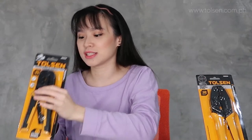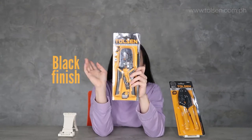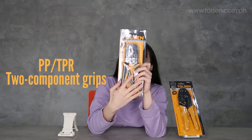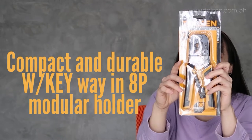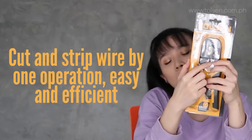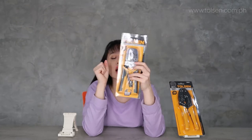Let's start with the ratchet modular. It has a chemically black finishing surface, and TPR color grip handles. It's compact and durable. It can cut and strip wire — this part here is for cutting. This notch here is where the wire goes, so it can cut wire as well.